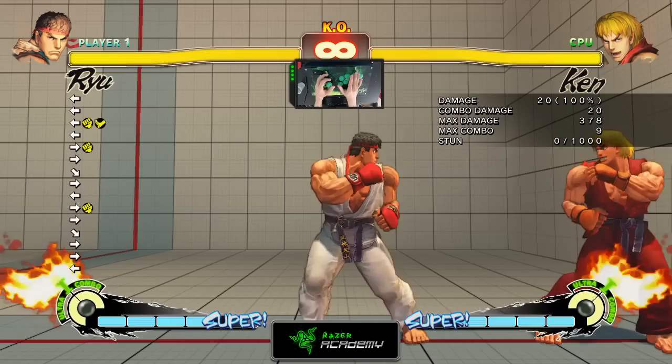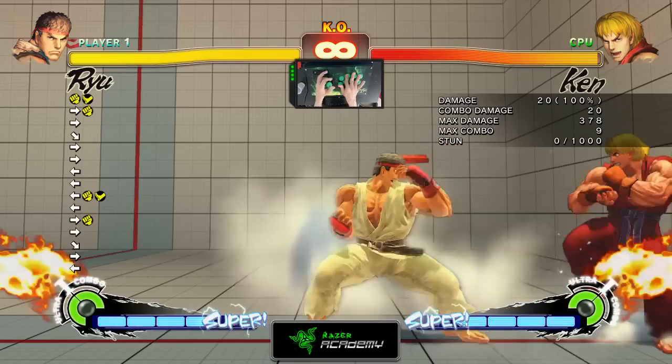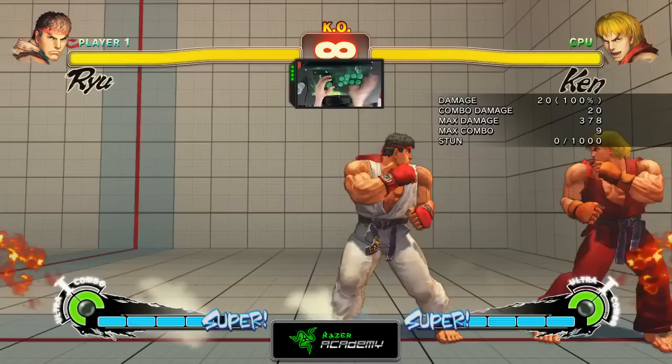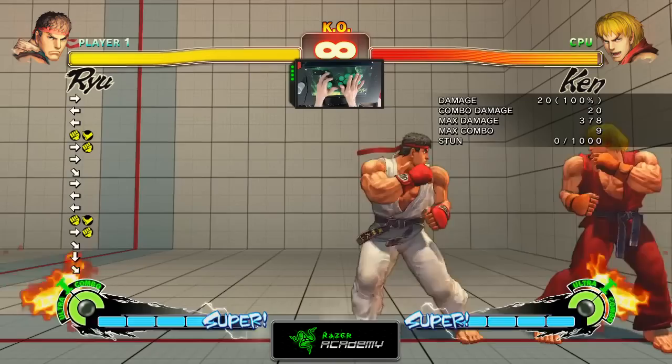When using a Focus Attack as a cancel, it has the same properties as a regular Focus Attack minus the armor. That means you cannot absorb an attack when the opponent tries to hit you in between. So if you hold down the buttons to perform a Level 3 Focus, you cannot absorb that hit — a good opponent will hit you in between. It's hard to show an example in training mode without another person, but basically when you hold it down you cannot absorb any attack. If the opponent throws a regular Fireball, you'll get hit.